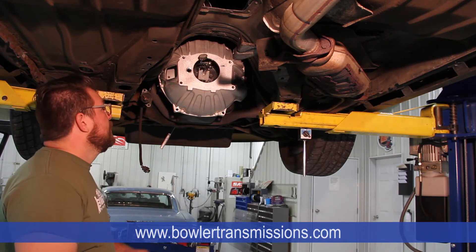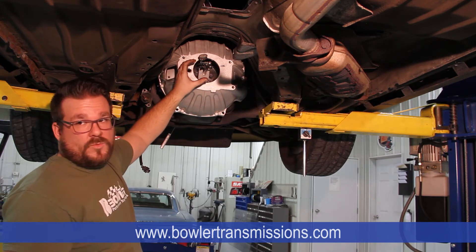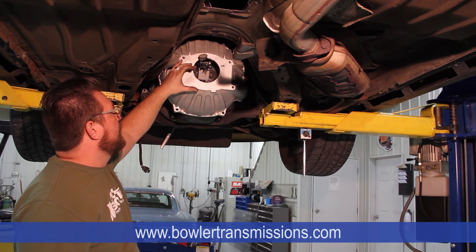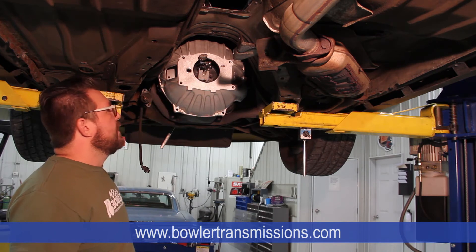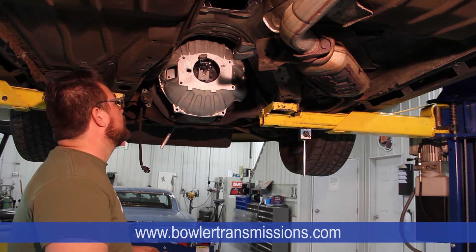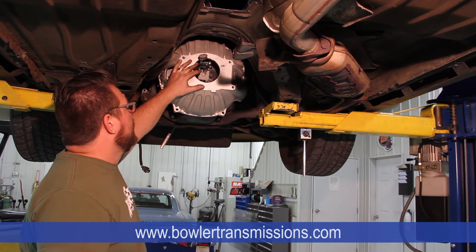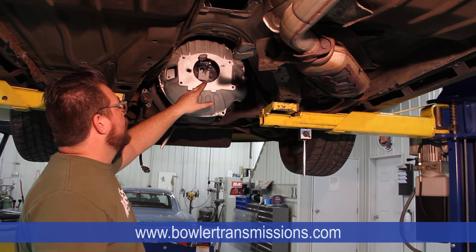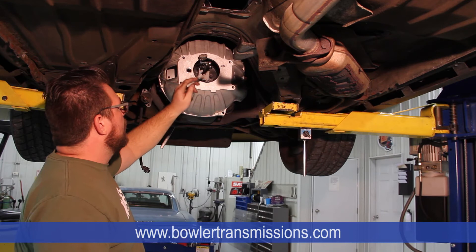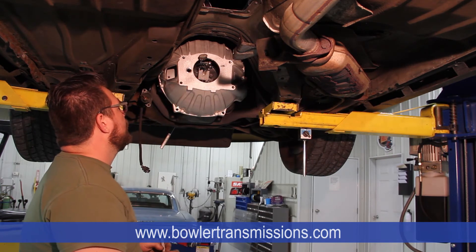Next we're going to check for concentric alignment on the bell housing opening itself. This is the critical area where the bearing retainer of the transmission guides inside the bell housing to locate the input shaft into the back of the crankshaft. We need to make sure that everything is lined up in all directions so we get a nice straight shot in there and don't get any preload onto the input shaft, which can cause major issues with shifting, bearing wear, noise, et cetera. I've got the magnetic base set up on the flywheel and the dial indicator set up at 12 o'clock. Make a couple sweeps all the way around the circle twice for repeatability, making sure we start and end at zero each time. Then note where you get the most negative number going around the circle.